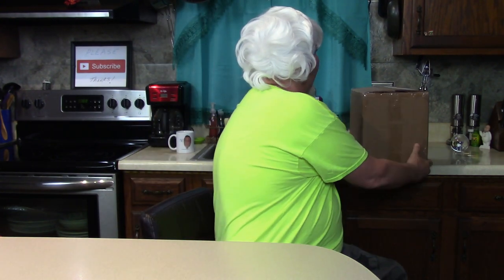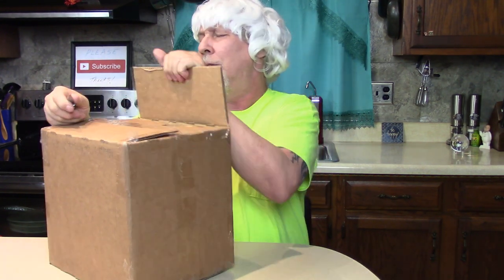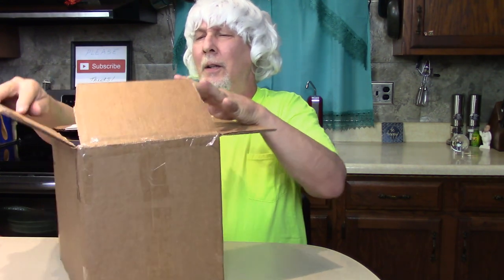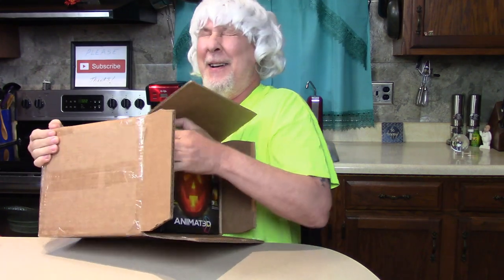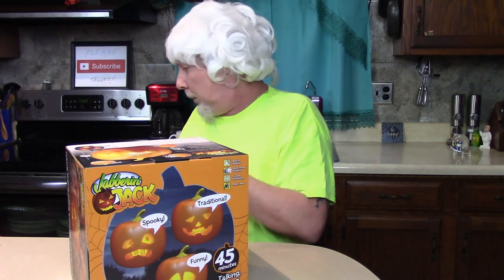Hey there whippersnappers, I got a new toy unbox here today for you. What do you think it is? You know what it is, don't you? Watch this, this is gonna be cool — the coolest thing I've ever seen. It is a Jabbering Jack animated pumpkin!